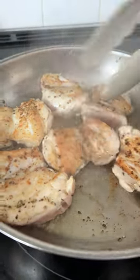Don't you hate when this happens? I just finished cooking up some chicken on the stove and now I have this baked on pan to deal with. I don't want to spend like 30 minutes cleaning it. Let me show you the easiest way that doesn't involve any elbow grease.